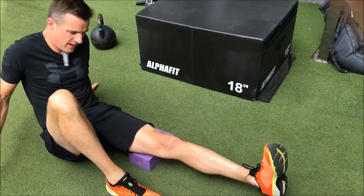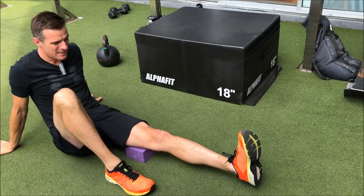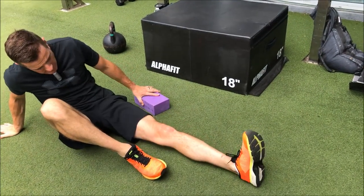The more you can turn that VMO on and the more you can turn the quad on, the happier that knee is going to be. This needs to be pain free, so you need full range in your knee — zero degrees extension — before you can do this.